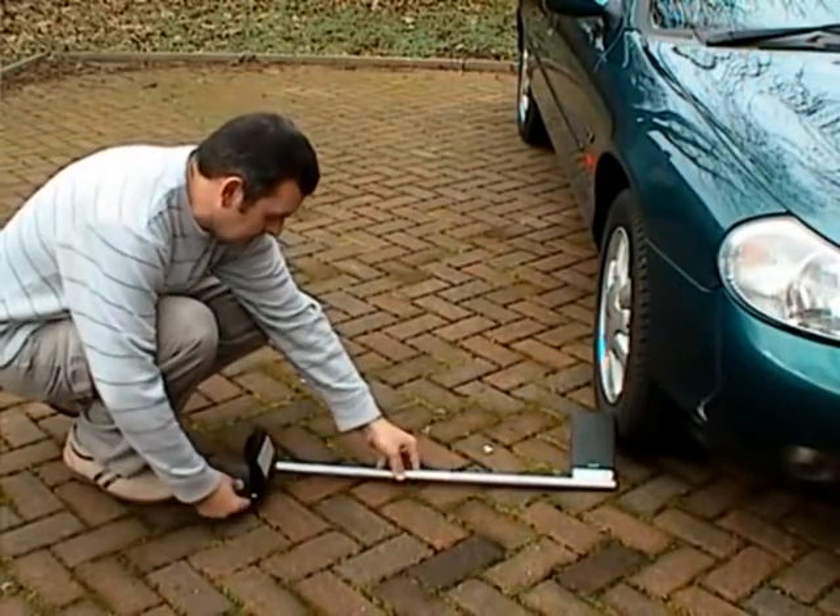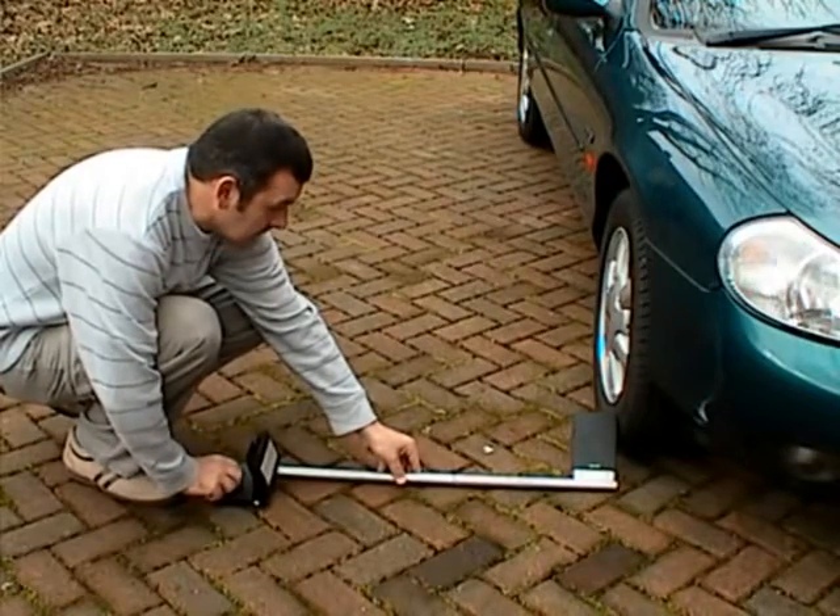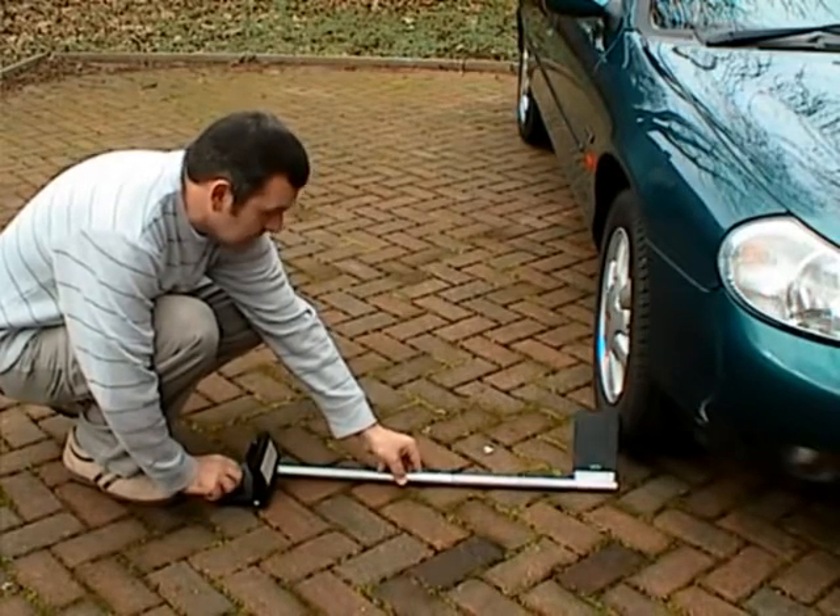Stage 1. We first set the laser unit on the ground, just forward of the right wheel, using the wheel gauge as a spacer to achieve the specific distance required.